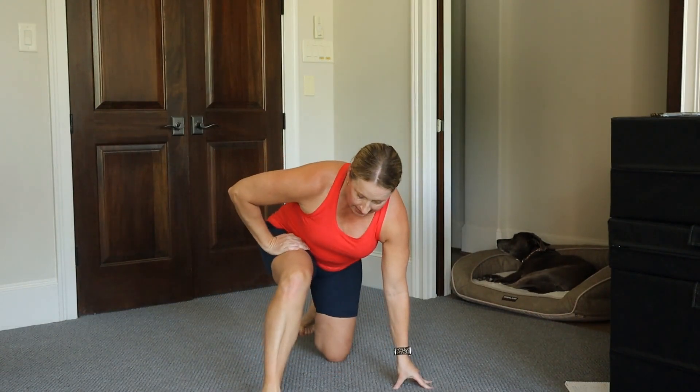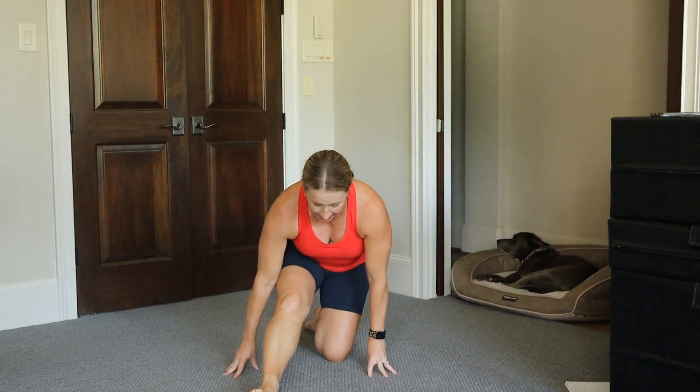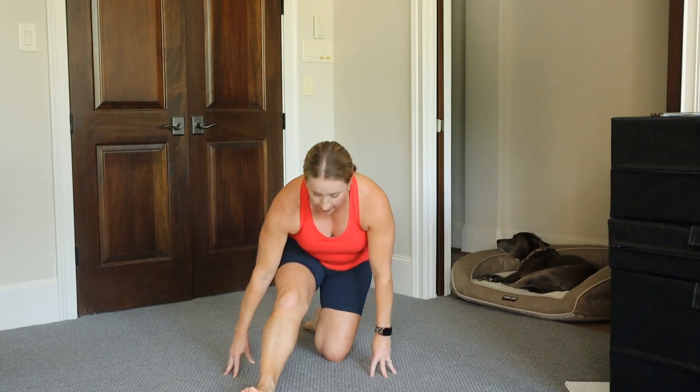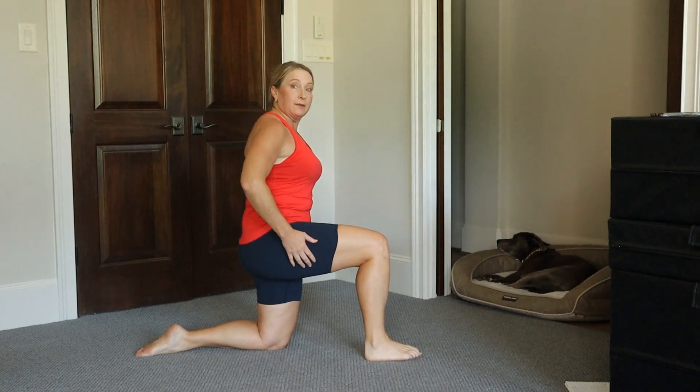Then take that back and do a split squat. You are straightening that leg and stretching your hamstring. I'm going to do this once more from the side so you can see my ankle and see it from the side view.